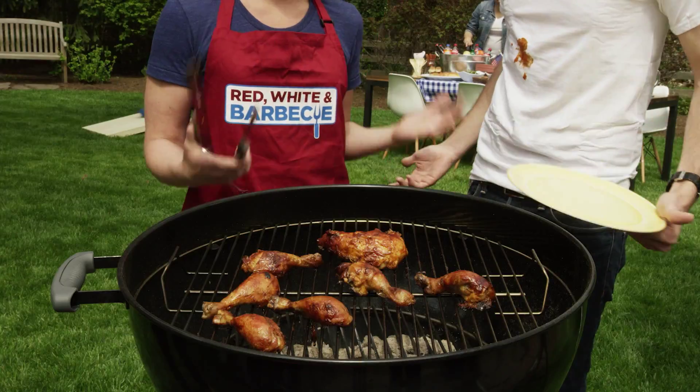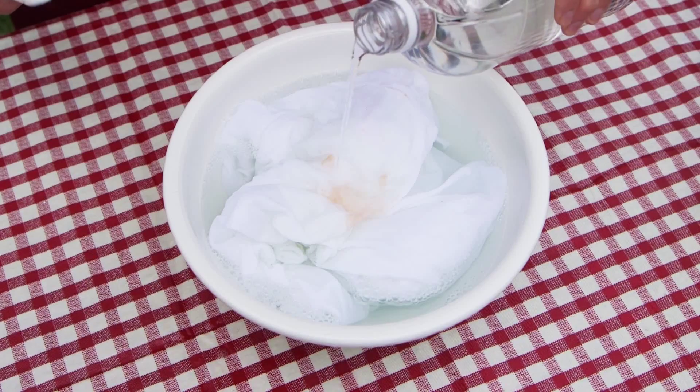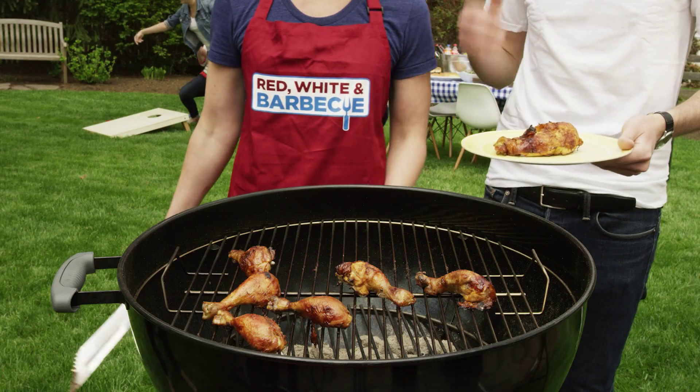Spill a little sauce? Not a problem. Just soak your clothes in some warm water and dish detergent, then pour vinegar — yes, vinegar — over the stain. Give them a good scrubbing before tossing them in the wash, so you can get back out there and enjoy the party.